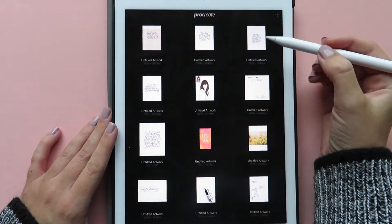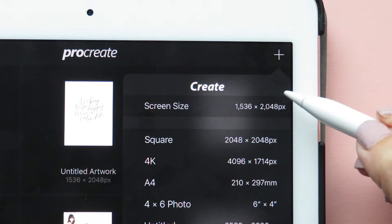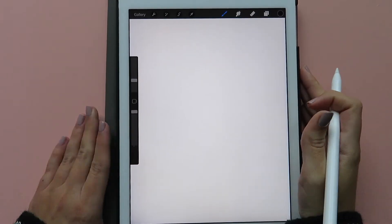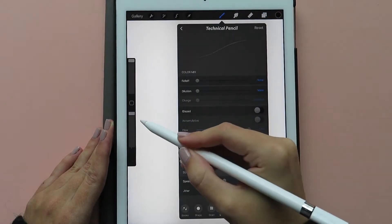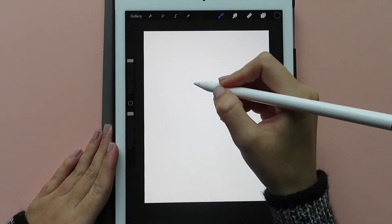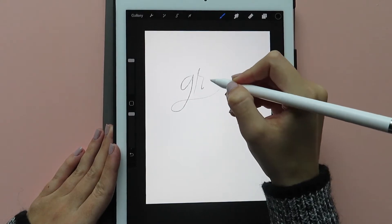First, let's start by opening up Procreate. The most important thing is to start off at a really high resolution. I'm just using the automatic screen size that they give you in Procreate. I have the smaller iPad Pro, so if you have the larger one, yours will be a bigger resolution. And I'm just going to use my pencil — just the standard pencil in Procreate — to sketch out the quote that I want to print out as a traceable worksheet.